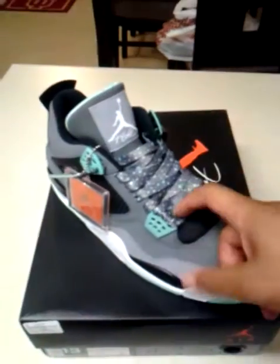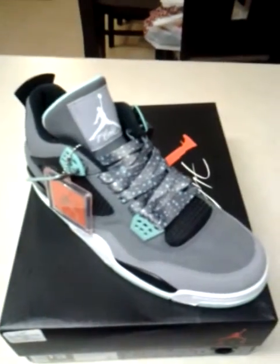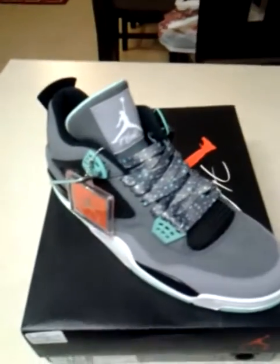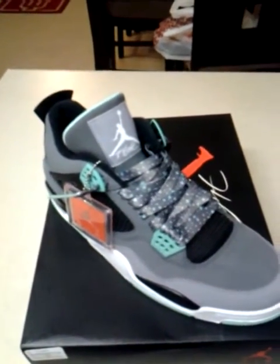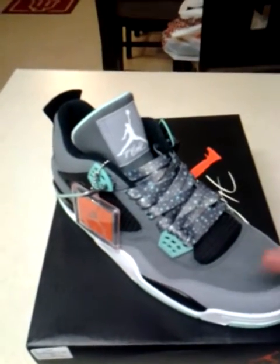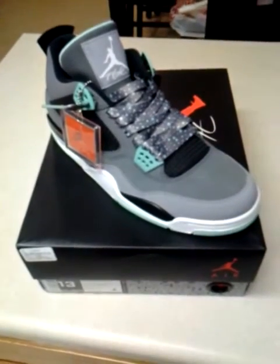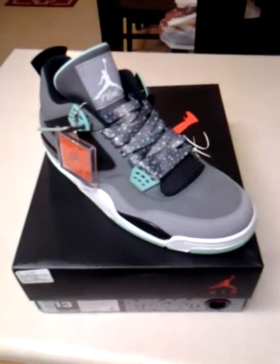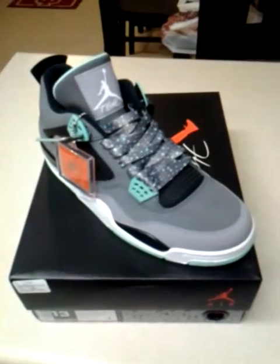The laces do not come with the shoes automatically — you can order the laces separately or buy them together. It is an option: you can get them without the laces and they come with the stock laces, or you can get them with the custom laces, and this is what they look like together. I've been asked to do a review so everyone can see what they look like together.